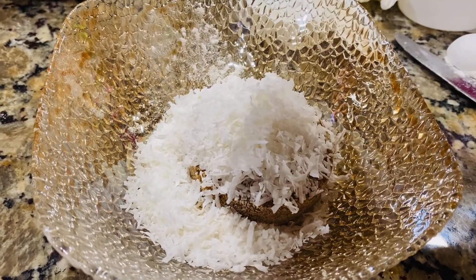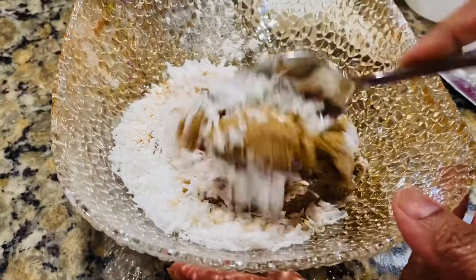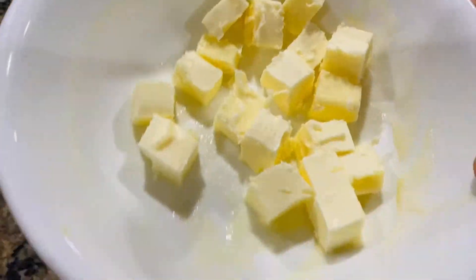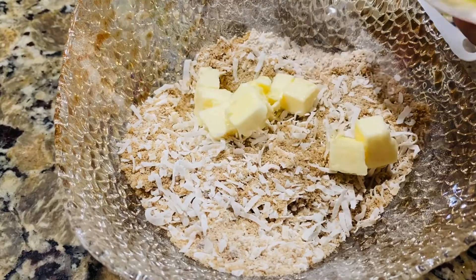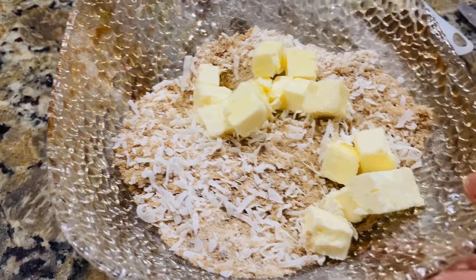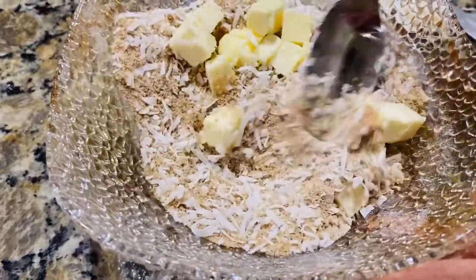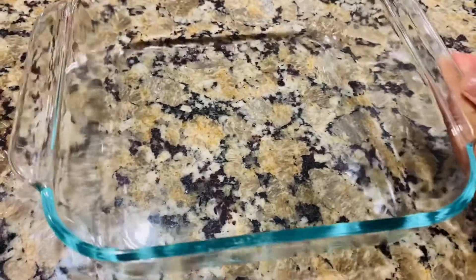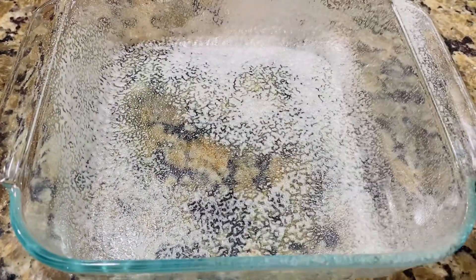Add coconut, cinnamon powder, 1 pinch of cinnamon powder, and one-half cup of butter.